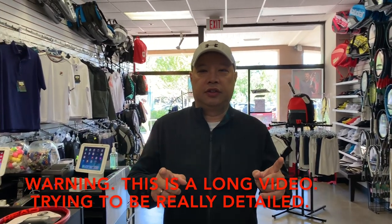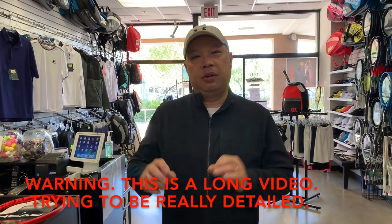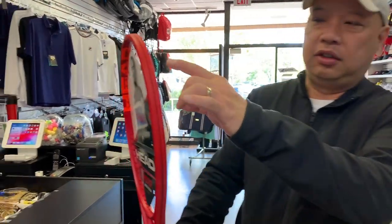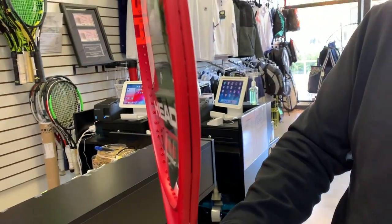Welcome to Tennis Spin, where we put our spin on your tennis. Today, from a bunch of requests, I'm going to be giving you the hacks for this racket right here — the Prestige MP. The 18x20 pattern of this racket makes it one of the most difficult rackets to string on the market, and the chambers with this special grommet system make it pretty difficult and time-consuming.